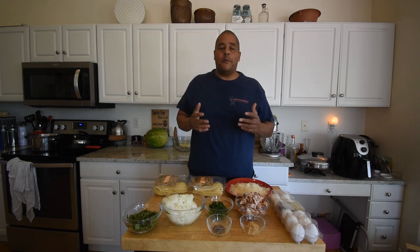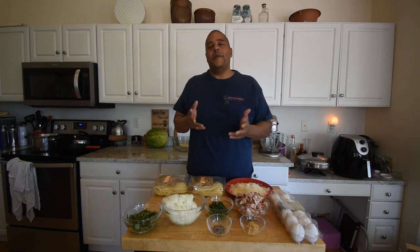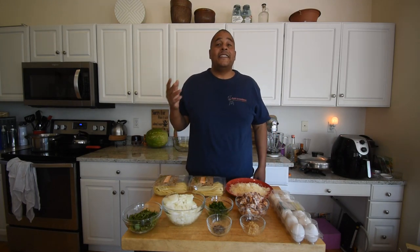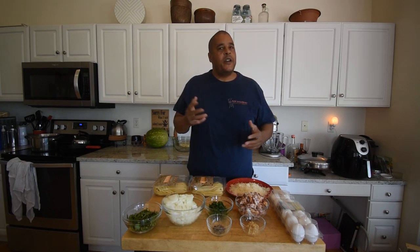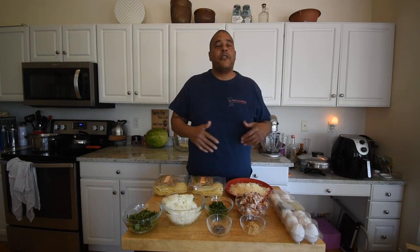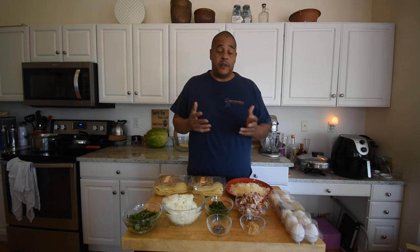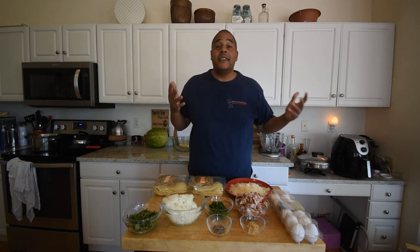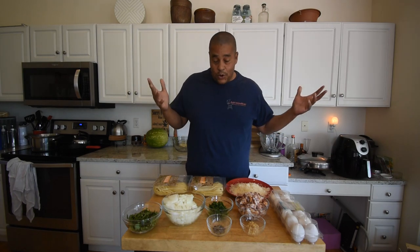Welcome back to No Hippie Barbecue and Cooking. This recipe was requested by my son — he tried to make it and it didn't quite turn out as good as he wanted, so I'm gonna pick up the slack. What I'm making today is pasta carbonara. I did some research and there are a bunch of different ways to cook it, so I cut out the paralysis by analysis and came up with our own recipe. This is in no way an authentic recipe, but I think it's gonna be delicious — and that's all that matters.